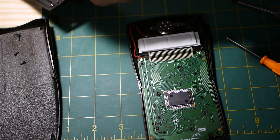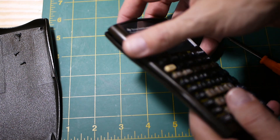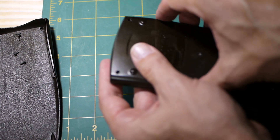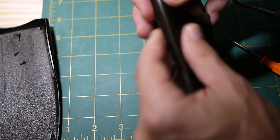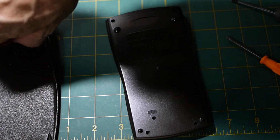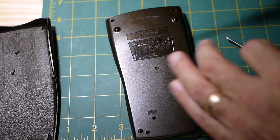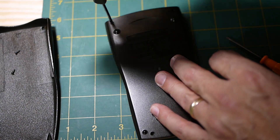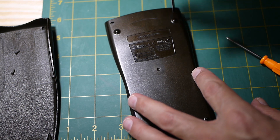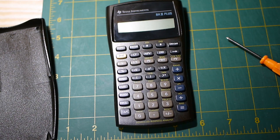Now that we have the battery back in place, take the back, place it down, and snap it back into place. Then we place our four screws back in — they're all the same size, so it's okay if you get them mixed up.